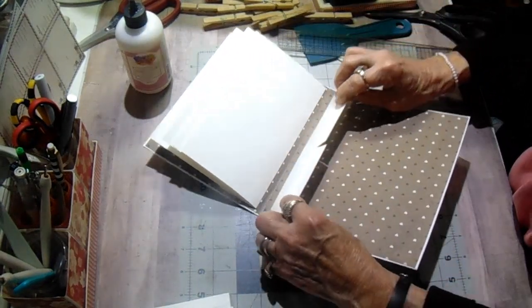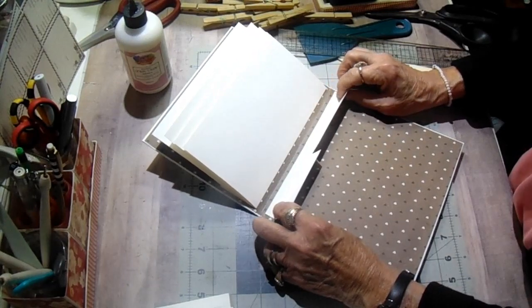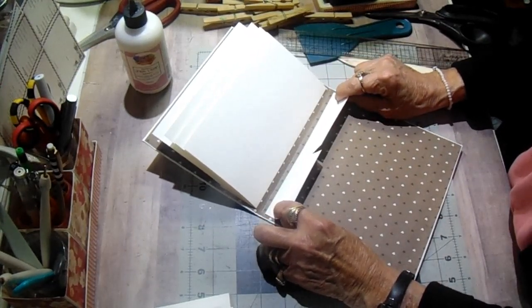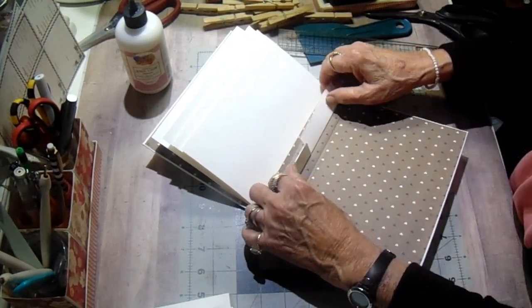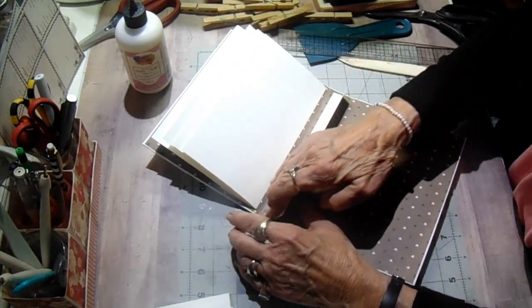I'm going to put that down in the center of the spine. And then I can go back and cut a piece of designer paper to cover up this flange that shows. Let me turn it where I can get it straight and put it right down the center — yes, that matches with the page.